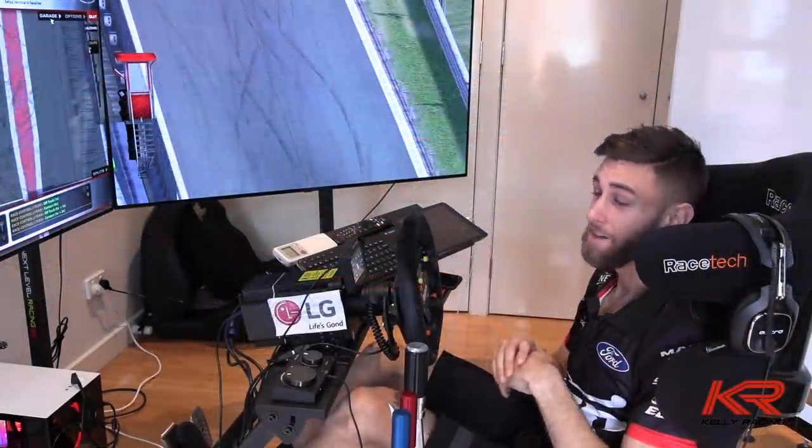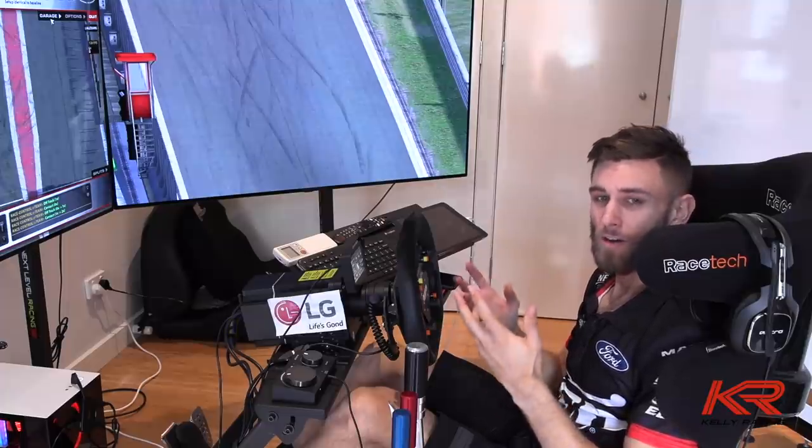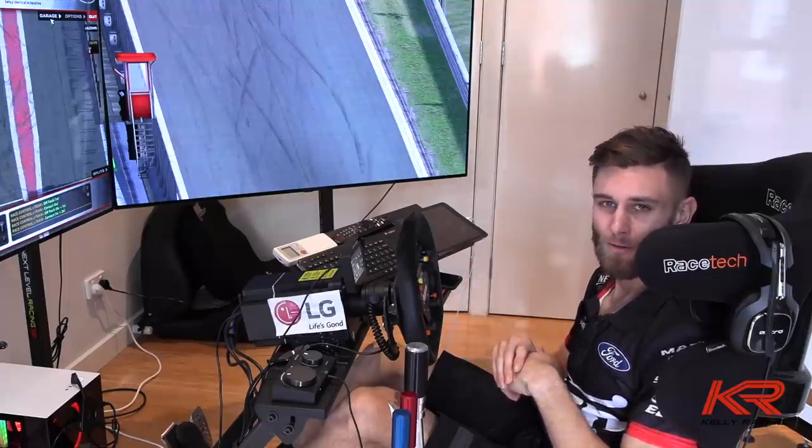Thanks for watching — I'd better get practicing before this week's race. And as always, thanks to LG, and remember: life's good.